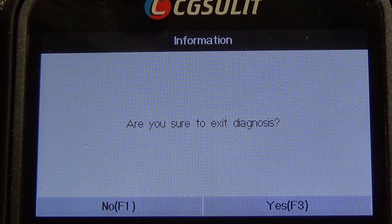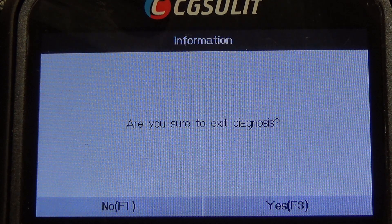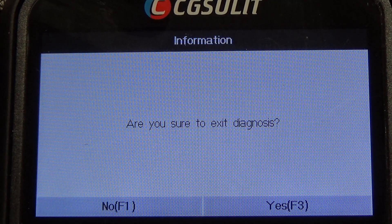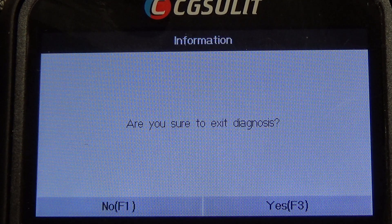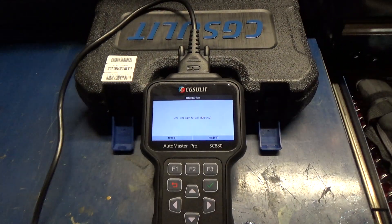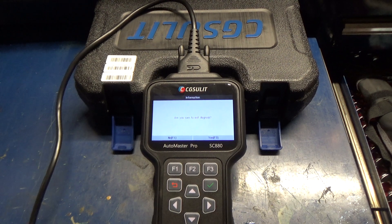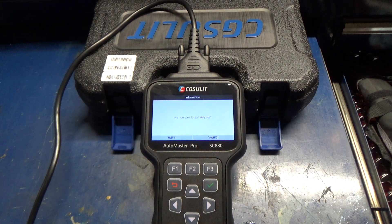Anyway, I think that's about it. It's got graphing, lifetime updates, it's reasonably priced, got a case. So if you guys need a budget scan tool and you're looking for one wondering what kind of capabilities it's got, this is it. You guys take care — we'll talk to you later. Bye.